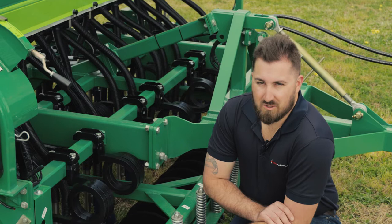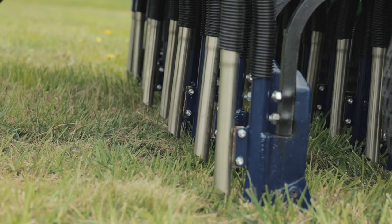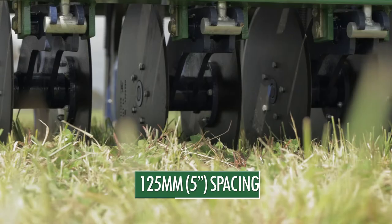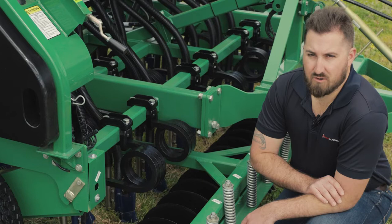Common across all Aitchison models is their patented tine system, starting with the curly spring leading down to their inverted t-boot. The curled tine allows for the tine to vibrate as you're sowing, creating the perfect seed bed for germination.